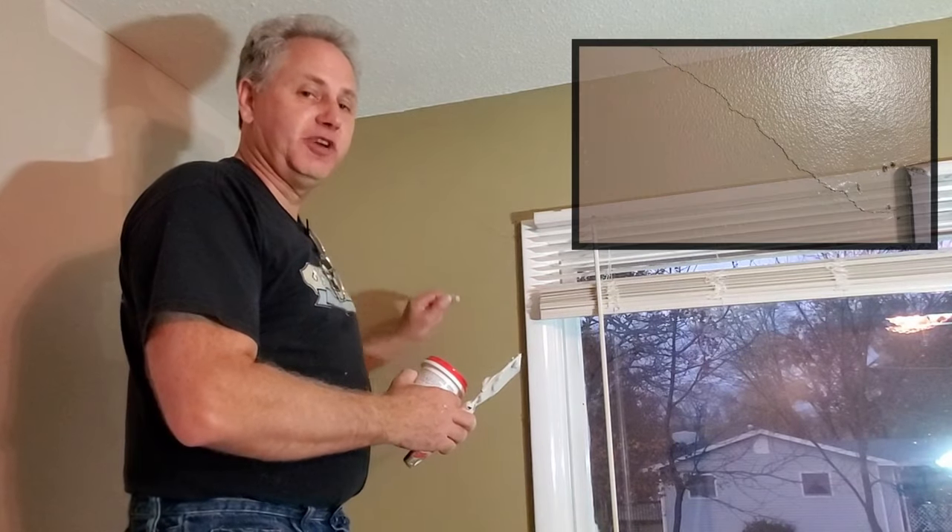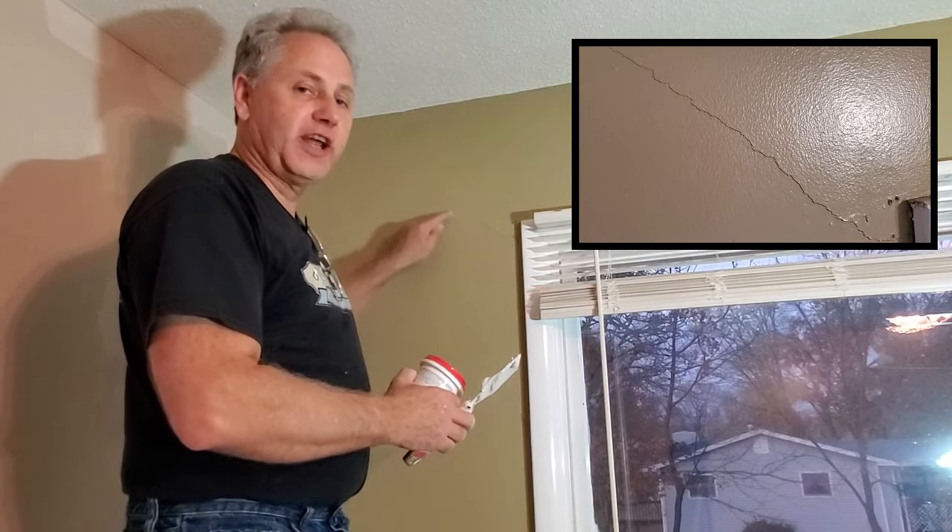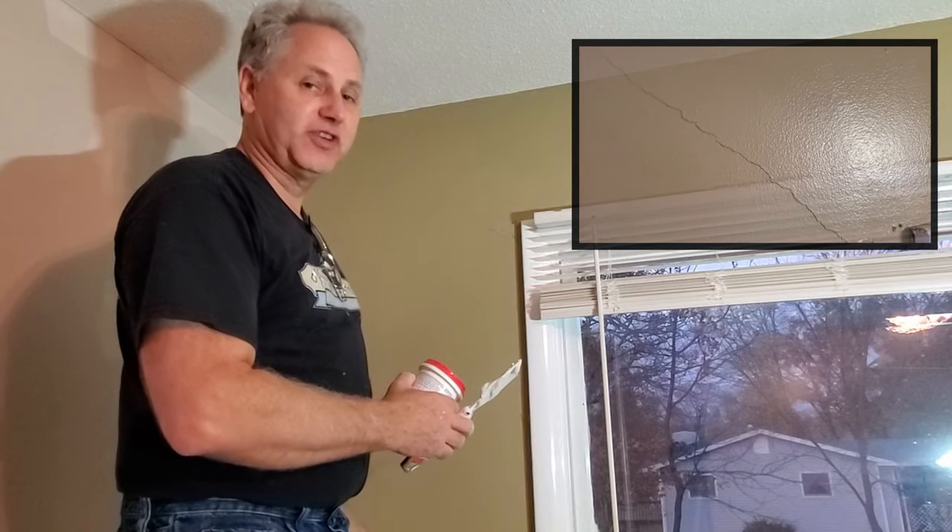Welcome back to Maintenance Minute. I'm Jim Vbrock. In today's episode, we're going to learn how to fix this settling crack, so stay tuned.